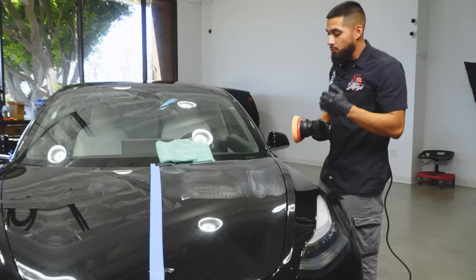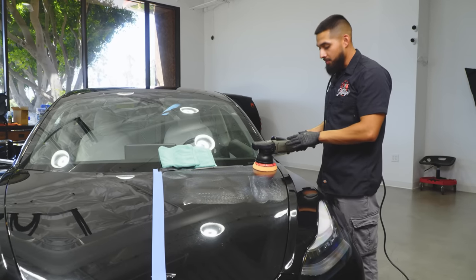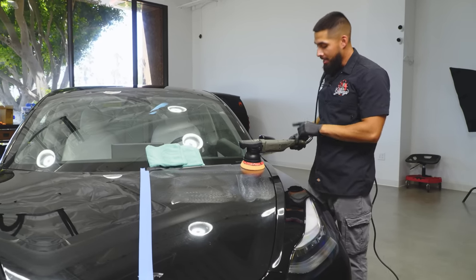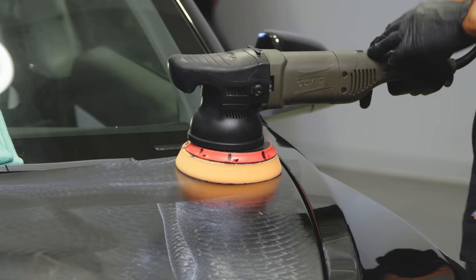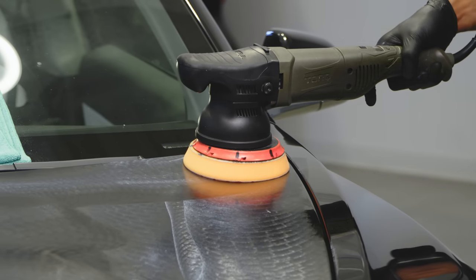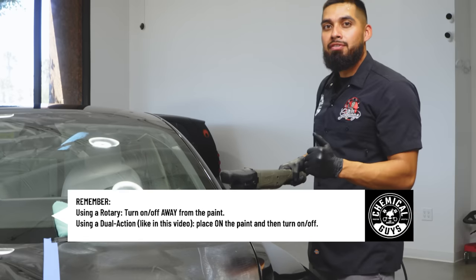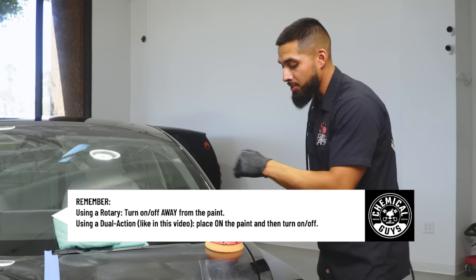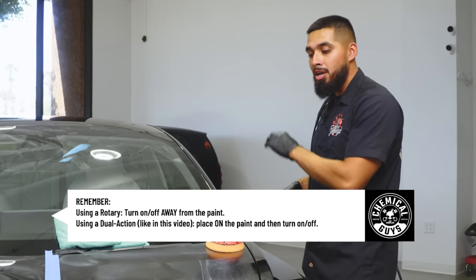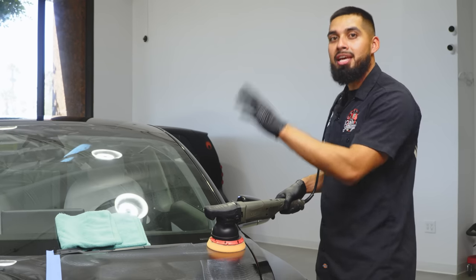Now that I've finished spreading out the product, I'll put the machine back on the surface, turn it on, and bump up to speed setting six. This is on a dual action polisher — if you're using a rotary polisher I recommend going to speed setting three and turning on the machine away from the paint. Work the product side to side, up and down, until it turns clear or translucent, then buff it off.